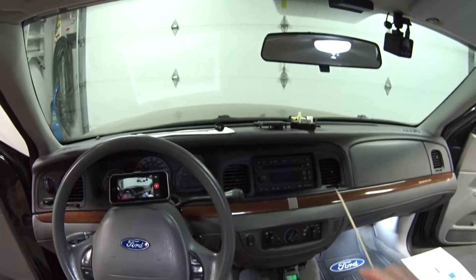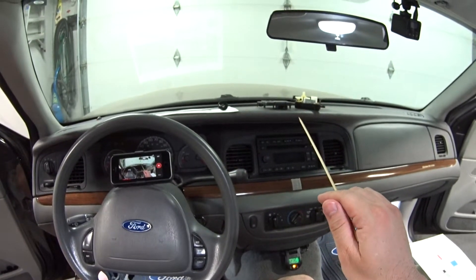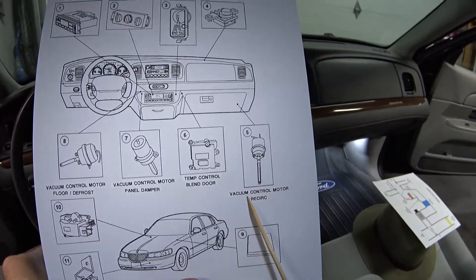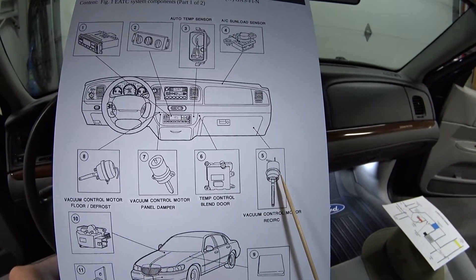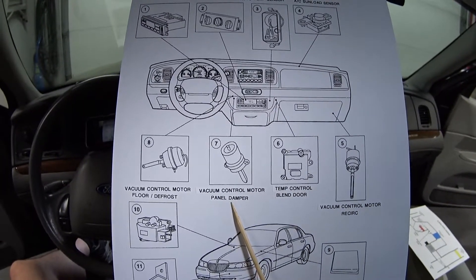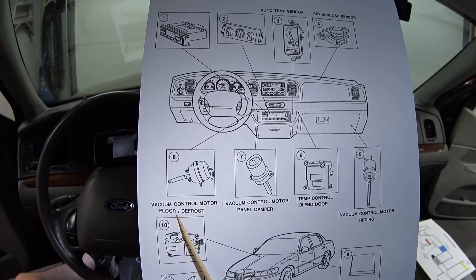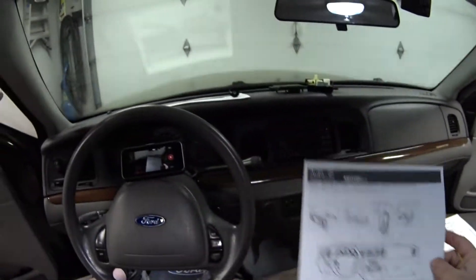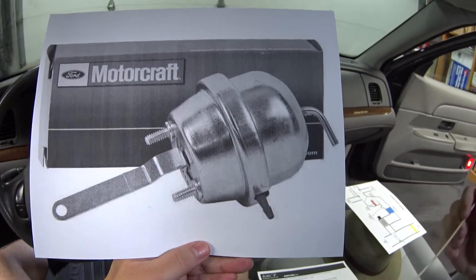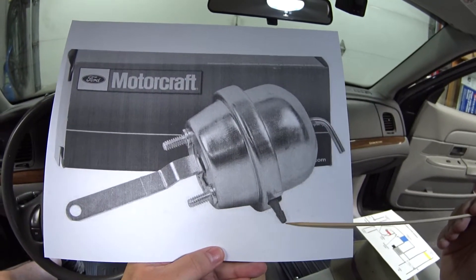The key point is that the temperature control blend door motor is the only motor that runs off electricity - it's the only one powered by electric power. These other motors are called vacuum control motors and they only work off engine vacuum. This one here operates the recirculation door, this one operates the panel damper and face vents, and this one operates the floor and defrost vents. I don't have one of those but I printed a picture - you'll see there's a vacuum port source right there.